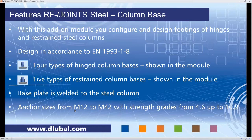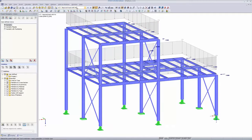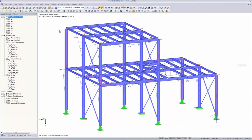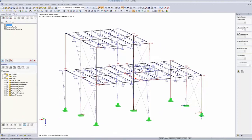That's it for the presentation. We now switch to RFEM. This is just a simple framework that might be used as a platform in a large industry hall. The structure and loads are already defined — self-weight, imposed loads, and so on. Everything is combined in a result combination, and this result combination one is the only one we use for the design process today.